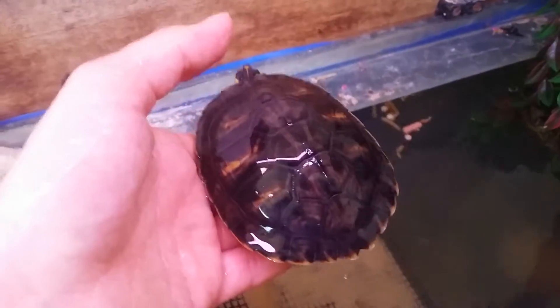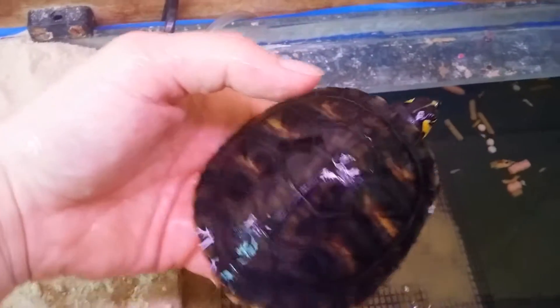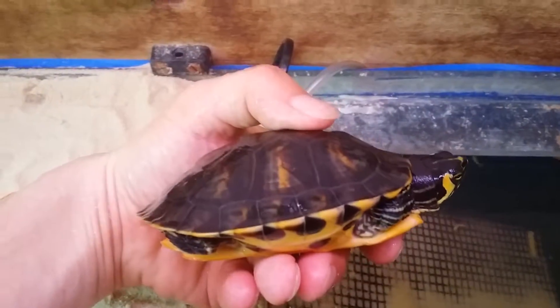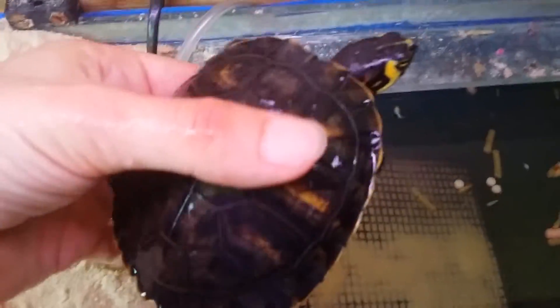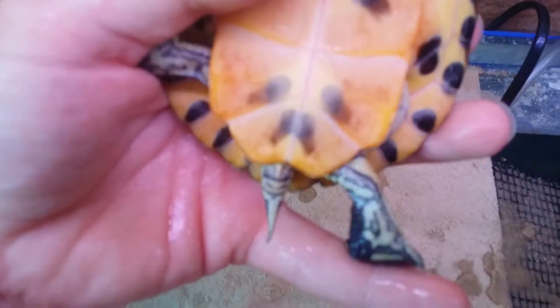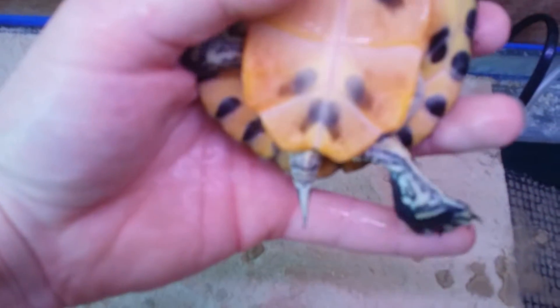This is my female turtle. She is a dark colour, and she is about 8 to 9 months old now, rough estimate. That is how I can tell that she is a female from that tail — fat at the top up by the shell, skinny as it gets to the end.